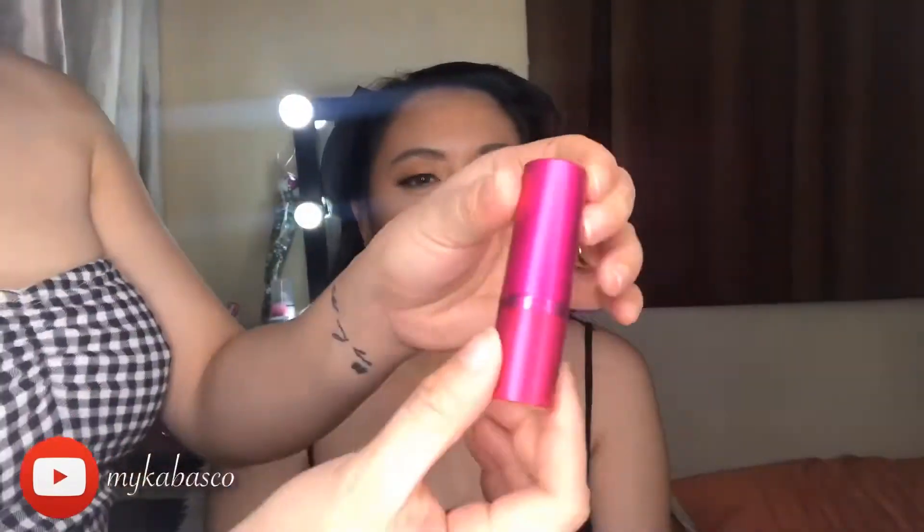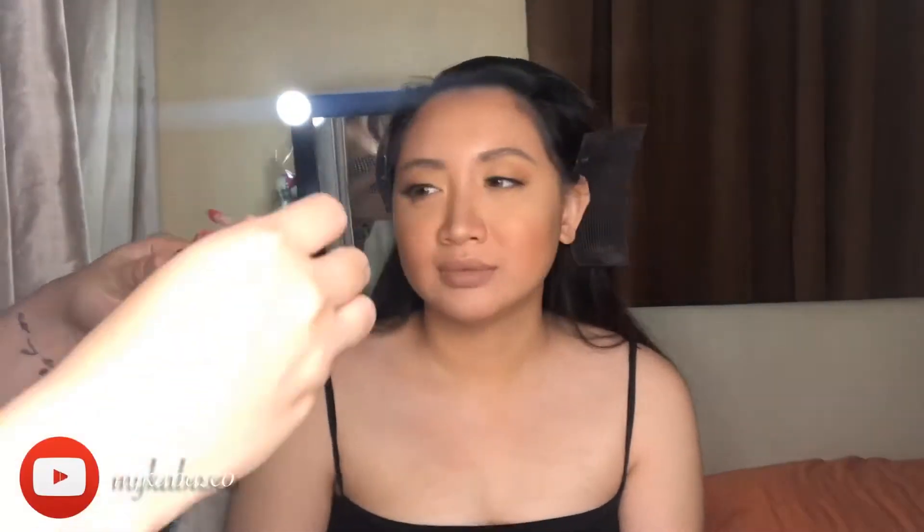So, to top it all off, I'm gonna use the Chururut shade from Vise Cosmetics. Then, the Colourpop lipstick. This one is my favorite as well. And then, lastly, the gloss from Revlon.